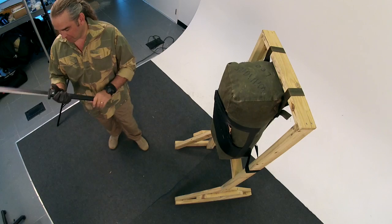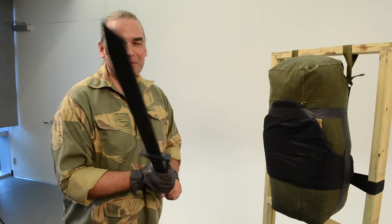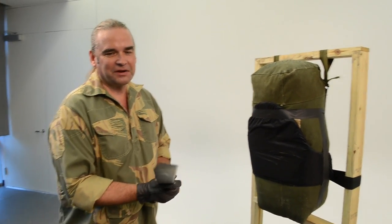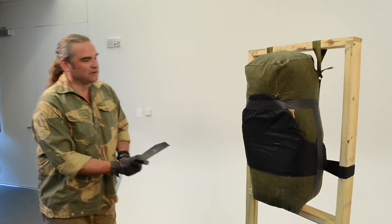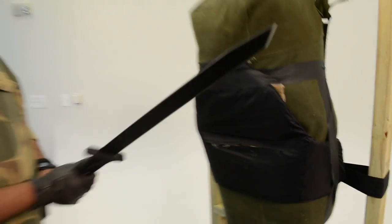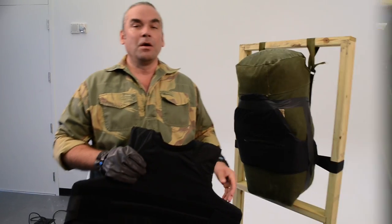I'm impressed. Our photo director just asked why someone would need one of these. This is a two-handed machete — Cold Steel calls it a kind of hybrid between a machete and a katana. We'll see what this thing can do. Nothing, not the first layer. We're going to try a thrust — nothing. The blade didn't even stick in it.